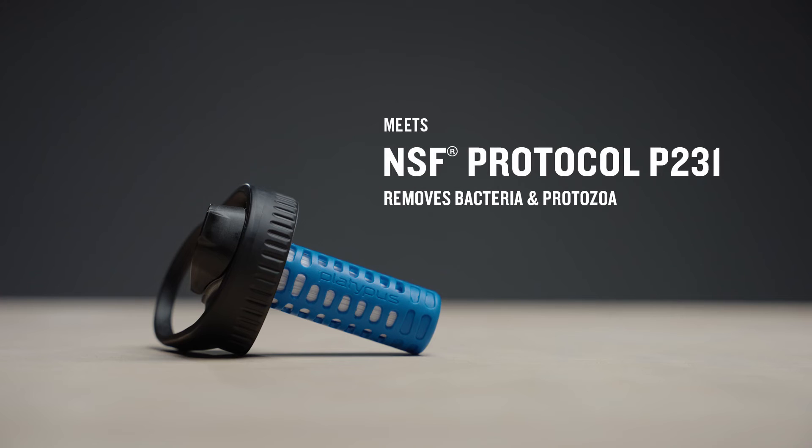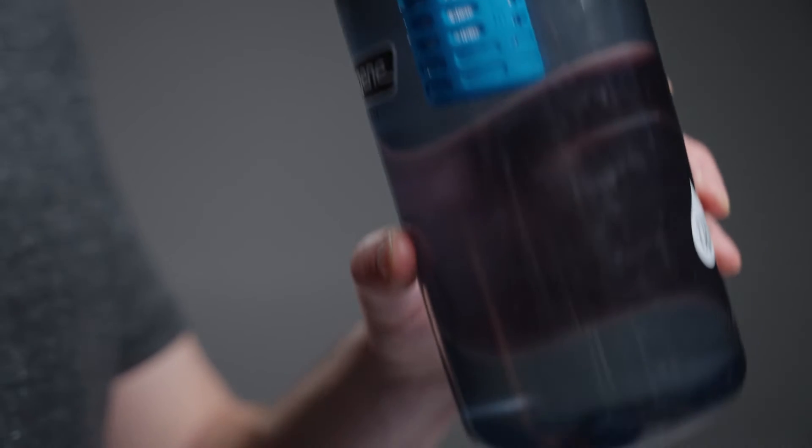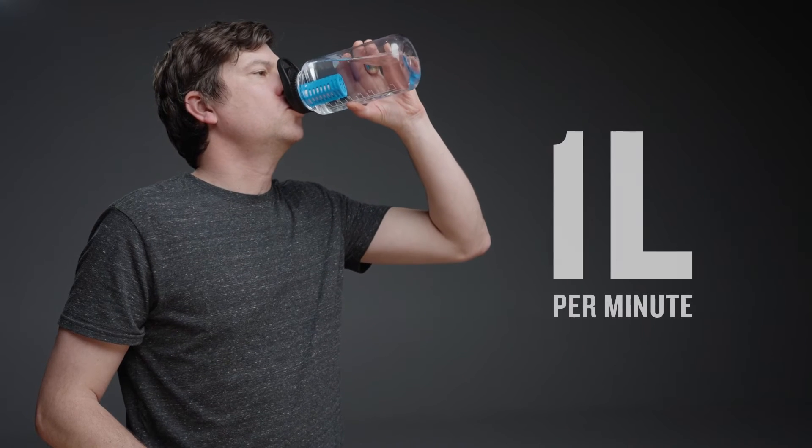It meets all EPA and NSF guidelines and standards for the safe removal of bacteria and protozoa, with a lifespan of at least a thousand liters. The Daycap has a flow rate of a liter per minute.